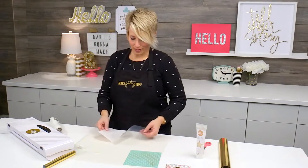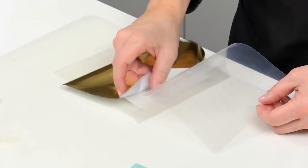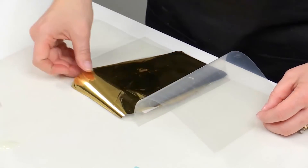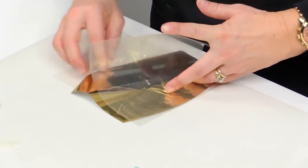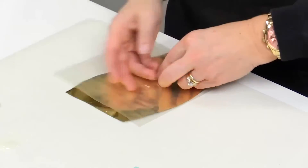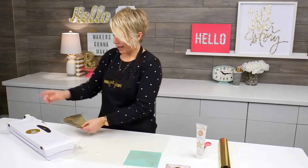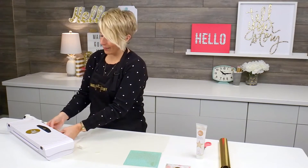Like every time you use the Mink machine, you are still going to want to use a transfer folder. I'm going to go ahead and lay the foil right over the envelope, and always you want to make sure that it's the shiny side up on the foil. I have this set to a number three — vellum is usually a number two, but because it's an envelope, I kept it at number three because it's just a little bit thicker.